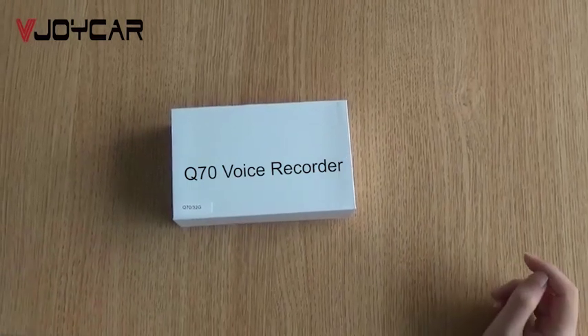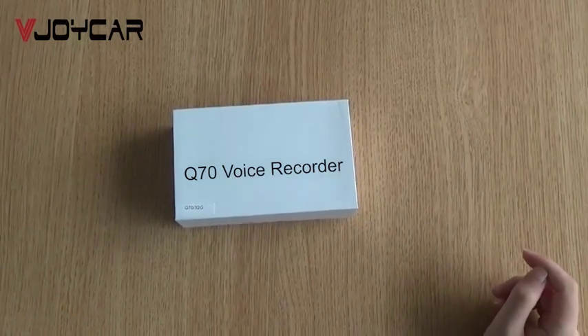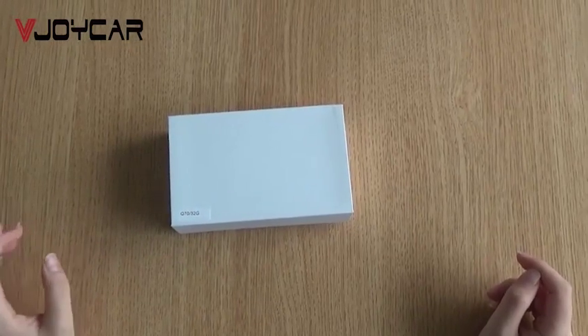Hello everybody. Today we would like to introduce you to a new voice recorder, the Model Q70.